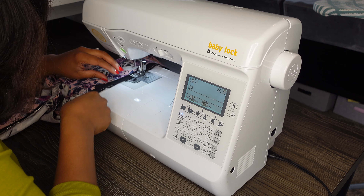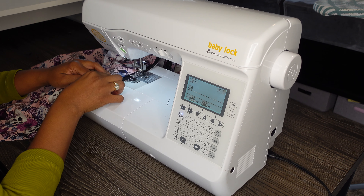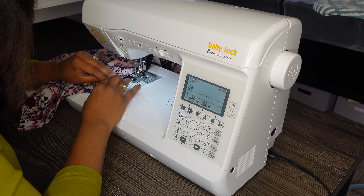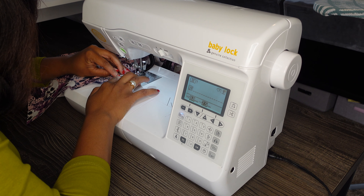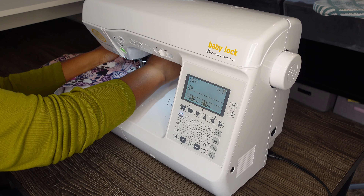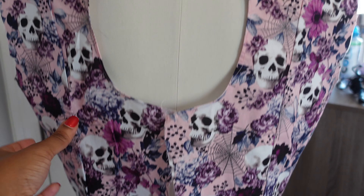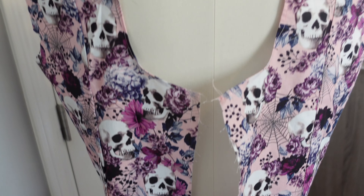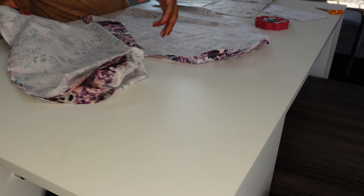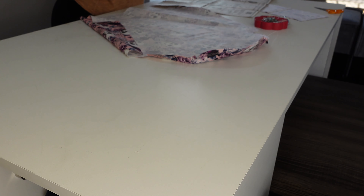I got it stitched down and did whatever I did to finish it. This next clip will prove that I could not have read the instructions thoroughly, because you were supposed to finish the back opening in the same way and I did not — I narrow hemmed it. That's what we have there: a narrow hem around that opening. It didn't look terrible.